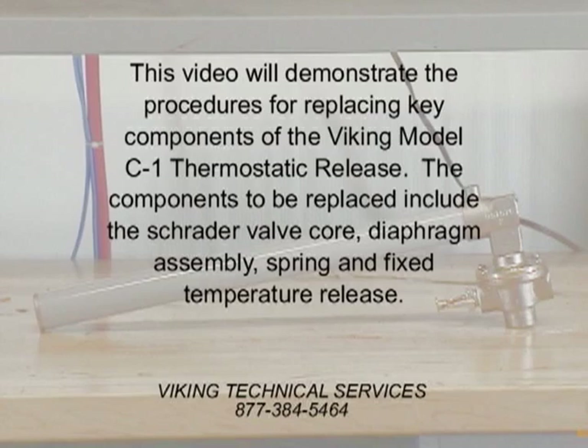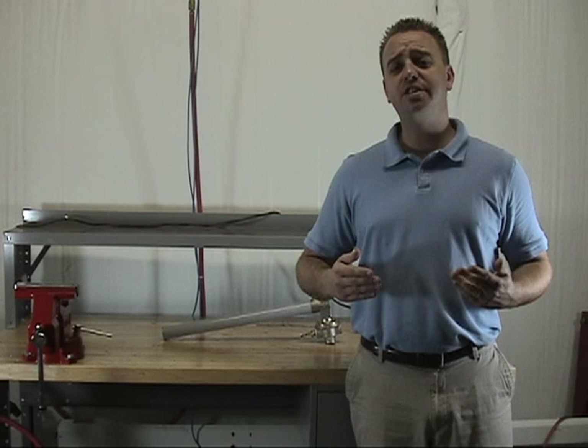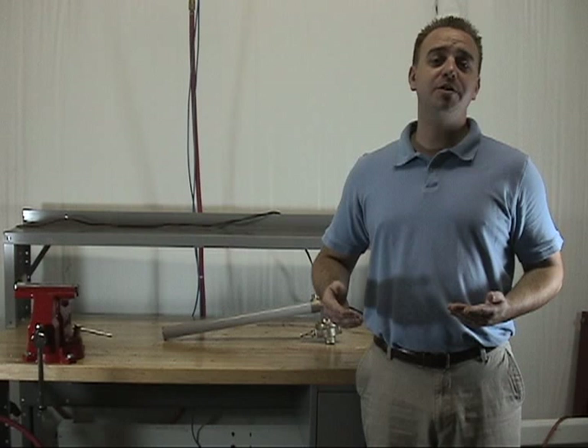In this demonstration, we will be covering the replacement parts for the Model C1 and C2 thermostatic releases. The Model C1 and C2 thermostatic releases are used on hydraulic and pneumatic pilot lines for our pre-action and deluge systems. In this demonstration, we will be using the C1 thermostatic release.